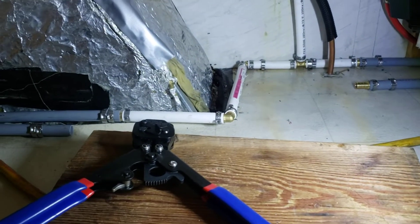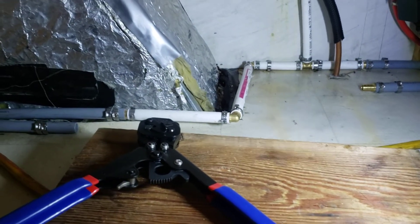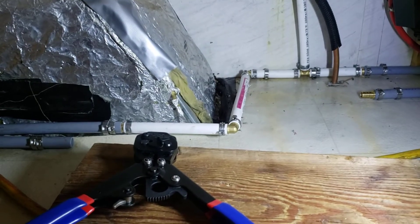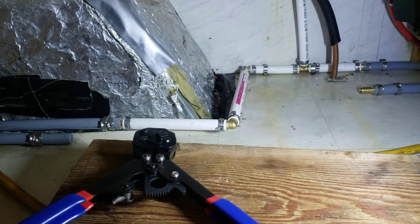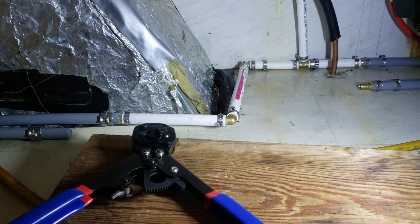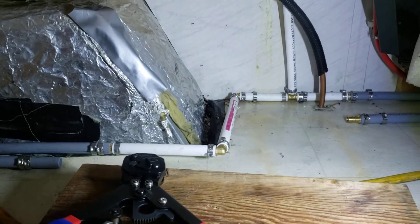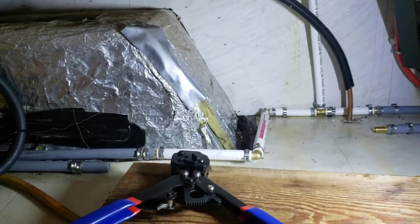What's up YouTube? I just wanted to share today how to convert your plumbing system from polybutylene piping, short for poly, into PEX piping. Right now I'm under the sink inside of my RV.